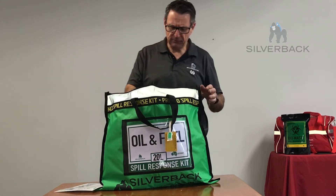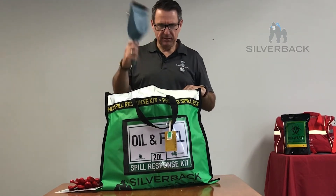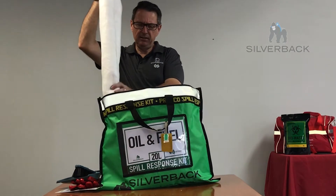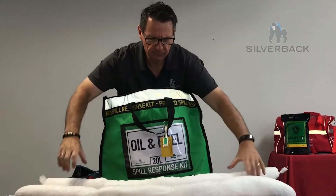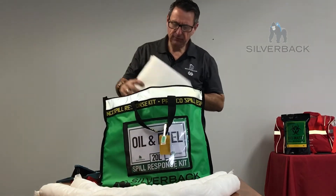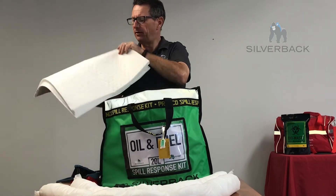On top of all our kits, you'll find PPE. This has got some gloves in here, there is a dustpan and brush, and then you'll find some booms. This one's got two booms in here — ideal to stop that fluid from flying off to your drains. In this kit you'll also find 10 pads, 400 by 500 millimetres.